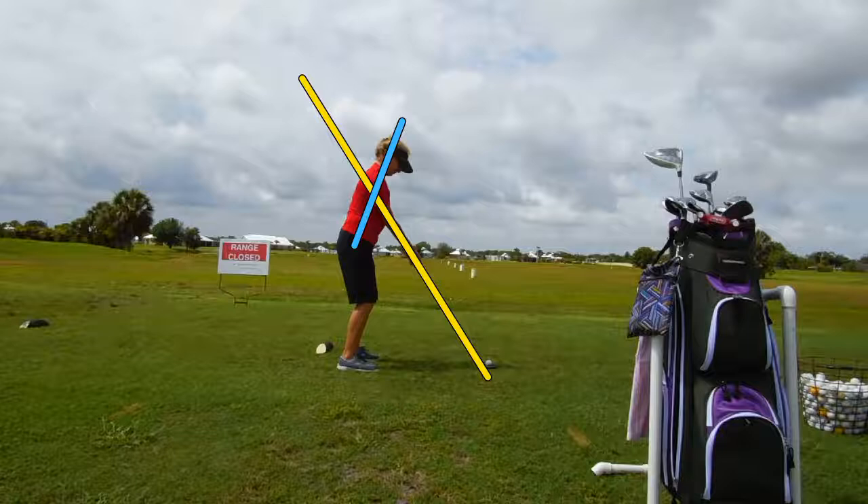She's a little too upright perhaps. I'd like to see it closer to a 90-degree line between the spine and the yellow line — the blue line and the yellow line. But that's a matter of age and flexibility and bad backs. That's kind of a bad back situation, so it's really not a bad setup.